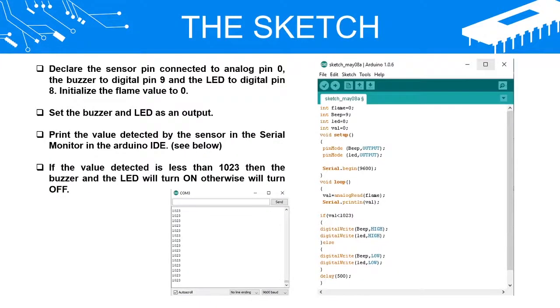The Sketch: Declare the sensor pin connected to Analog Pin 0, the buzzer to Digital Pin 9, and the LED to Digital Pin 8. Initialize the flame value to 0. Set the buzzer and LED as outputs. Print the value detected by the sensor in the serial monitor in the Arduino IDE. If the value detected is less than 1023, then the buzzer and the LED will turn on; otherwise they will turn off.